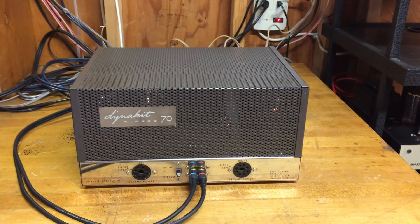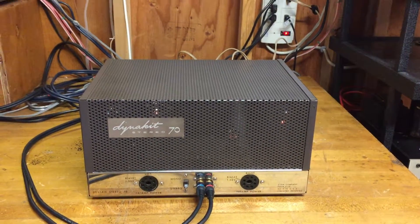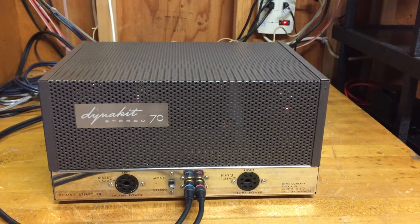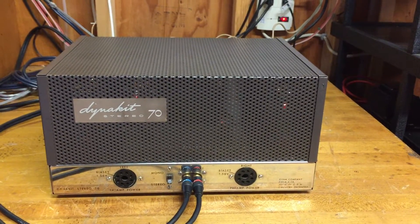Hi folks, this is a video to demonstrate this classic Dyneco Dynekit Stereo 70, the famous Dyneco ST70.